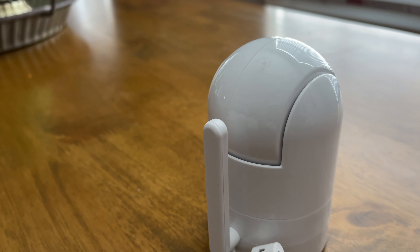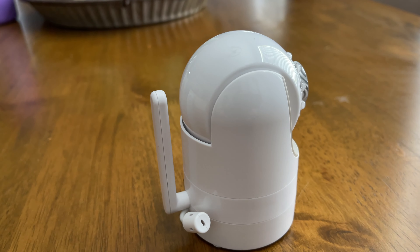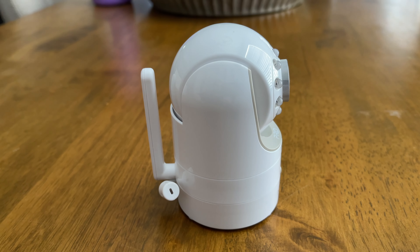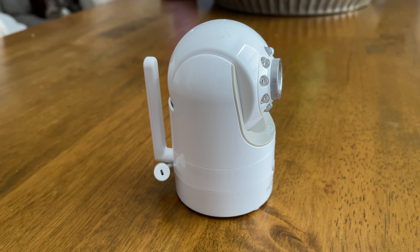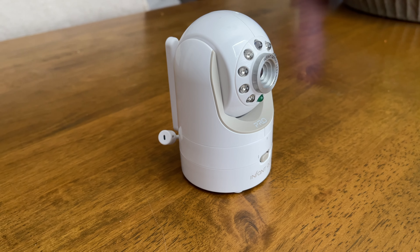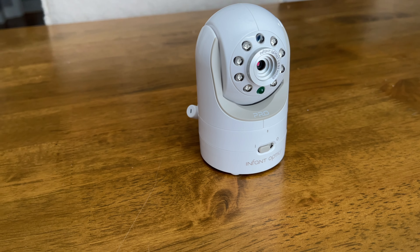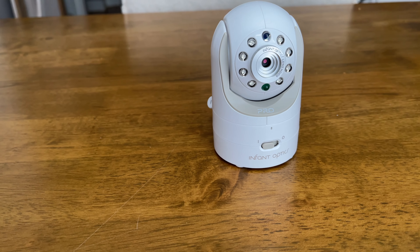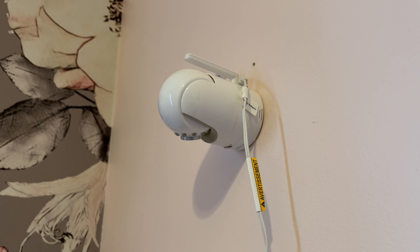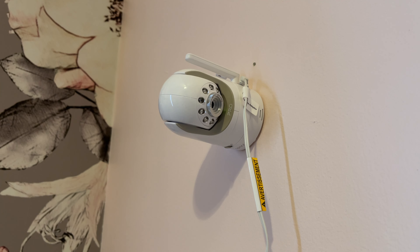One of the things I love about the Infant Optics monitor is that it runs on its own 2.4 gigahertz channel, which means you don't have to connect it to your Wi-Fi at all — you just plug it in, it connects to itself, and you're set. This makes setup super simple, but it's also more secure and reliable. If someone were to hack into your network or your router goes down, you still have access to see your baby monitor.